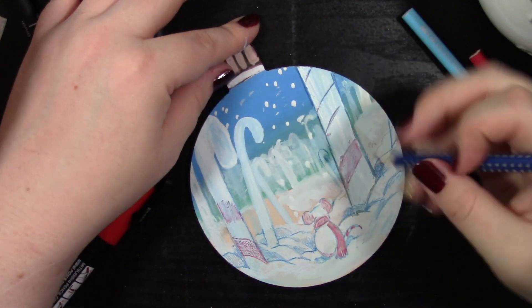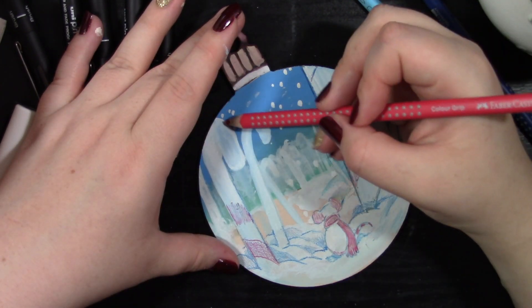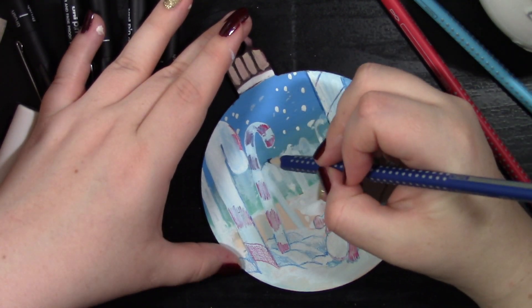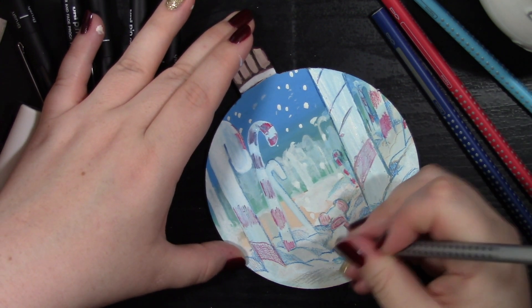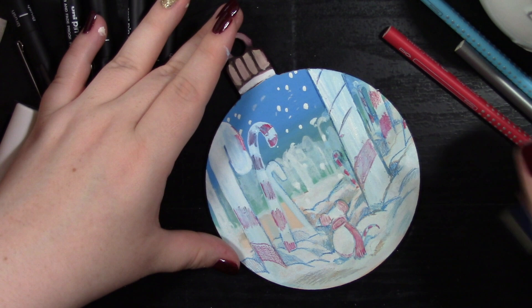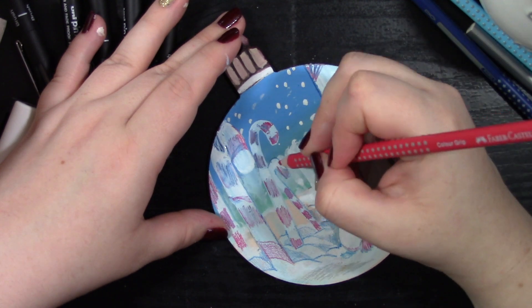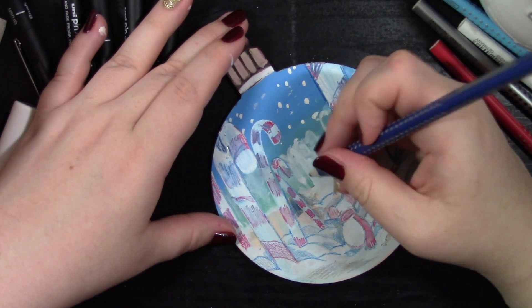I'm trying to create this candy cane forest area feel, deepening the background and adding a very light pencil to a lot of things. I wanted it to feel like a scene from a children's storybook, so I didn't want to go really bold with the colors — I was trying to create a really soft feeling. Creating all these candy canes was really fun; they look like cats' tails to me — like the little question mark shape. That's just my weird brain!